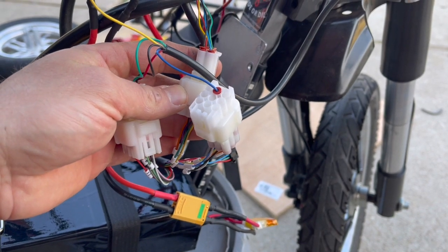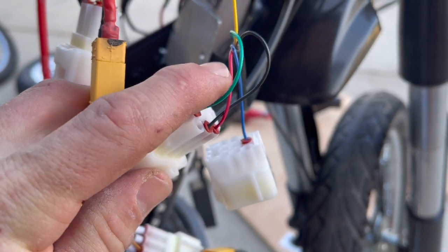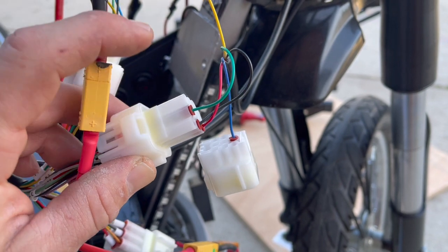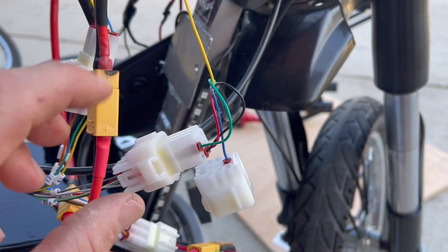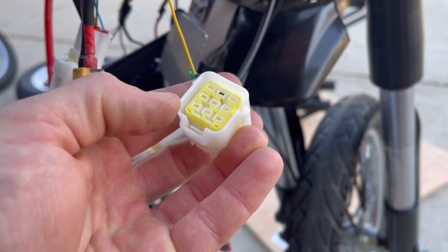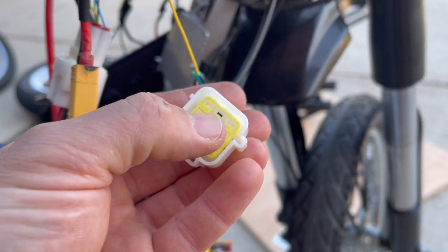Once you get these connections made and put your ends on your wires, these little seals come in and seal everything up so no moisture gets in. With the Kelly controller and this throttle, you're gonna use all three of the connectors. Kelly sends you a box of white ends with a yellow insert — once your pins are in place it snaps in, then the yellow insert goes in and secures it from the other side.